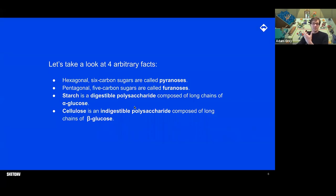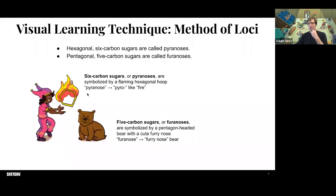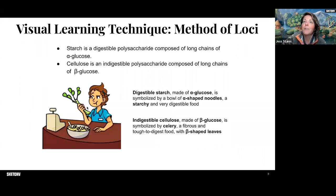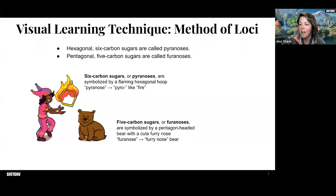That's what the method of loci and the Sketchy method ends up being about. Here at Sketchy, we don't want those boring arbitrary facts — we take them and turn them into engaging visual stories you can't forget. If we look at pyranose — what comes to mind is 'pyro,' like fire. We're talking about six-carbon sugars, so why not turn a hexagonal loop and put it on fire? You're not going to forget this jester juggling a flaming hoop. And then the five-carbon sugar, the furanose — the 'fura' part gives us a furry-nose bear with a pentagon-shaped head.